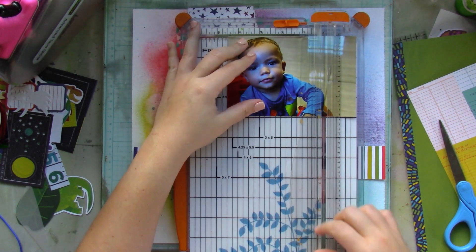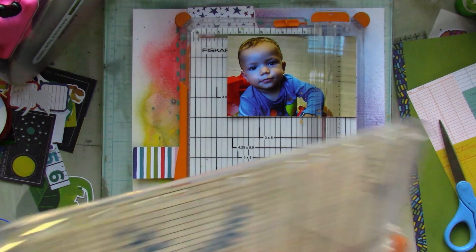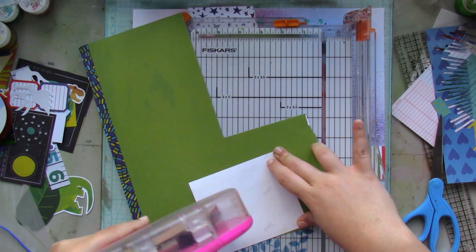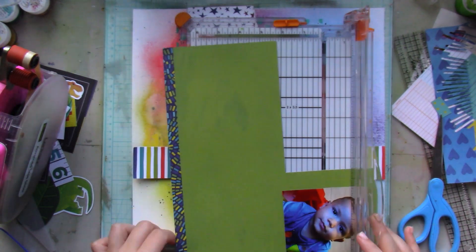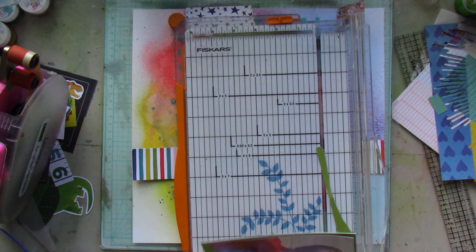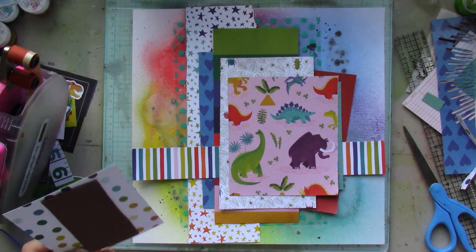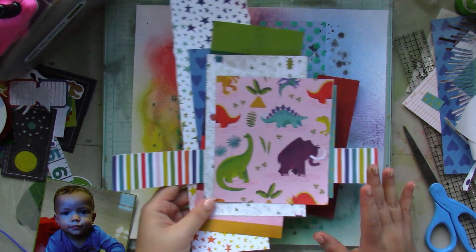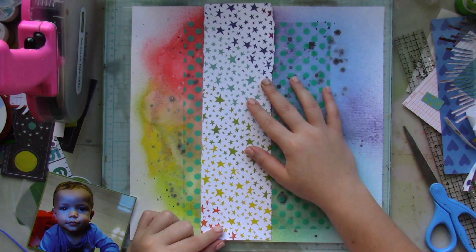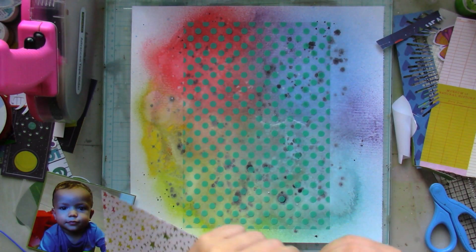I go ahead and trim my picture to about four by four, and then I mat it onto this green patterned paper, also from Chimel's Field Trip collection.